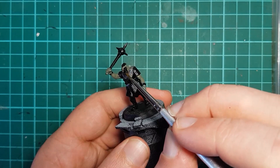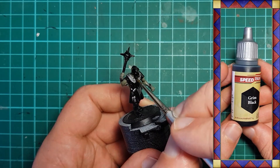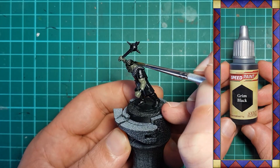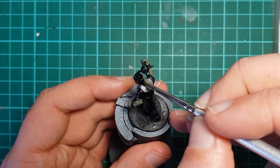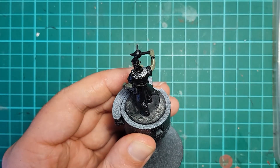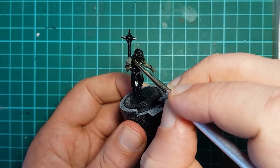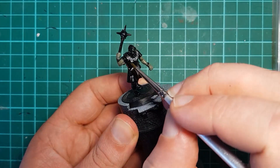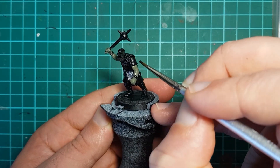The secret to achieving the skin and steel tone I want is Army Painter Grim Black Speed Paint. This is slathered on over all of the areas we have just painted. The speed paint darkens and shades both base colors in a much more dramatic fashion than a simple black wash does, giving us an excellent dark base for the skin and a realistic forged blackened steel for the metal areas.